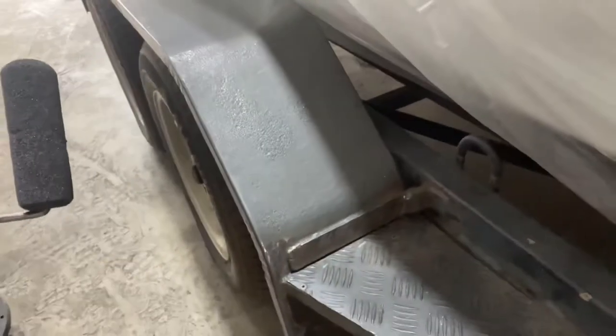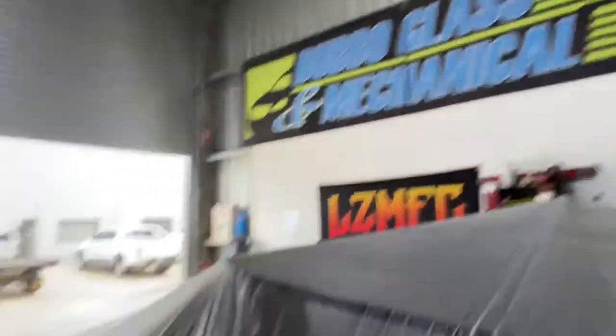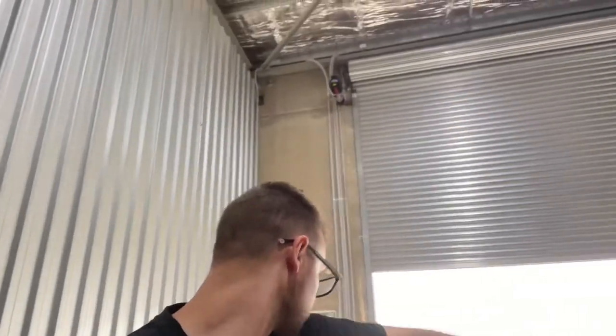I do plan on getting aluminium checker plate for the back sections of the guards and the top sections of the guards, right up until where that welded spot is — the same thing across the front, and the same thing across the very front section. Now it's coming up great. Next thing I'll do is take the wheels off.